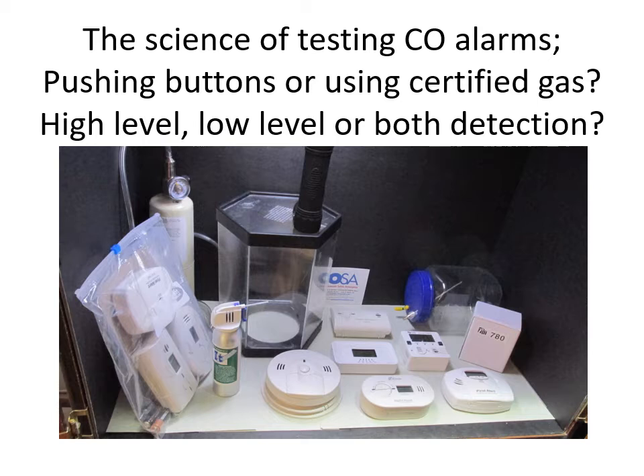Testing means checking the batteries, dusting it off, pressing the test button, and the alarm sounds. I highly recommend every home have at least one low-level CO detector because you can learn from carbon monoxide measurement at low levels. With the model 780, when we get to the lab we're going to put some gas on some of these alarms and you'll see how you can use a little spray gas to verify your low-level monitor is responding to actual carbon monoxide — an immediate, less-than-a-minute response.